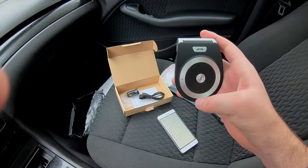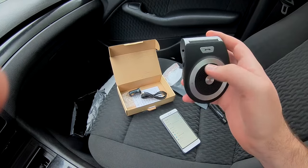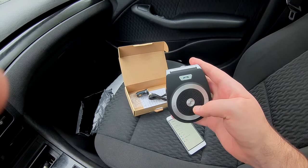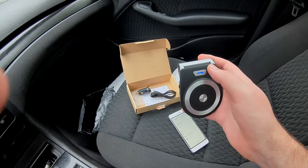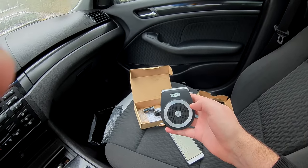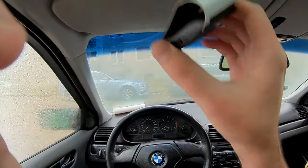Let's see if it will work as a Bluetooth music remote. That was loud — wow, that was so loud!